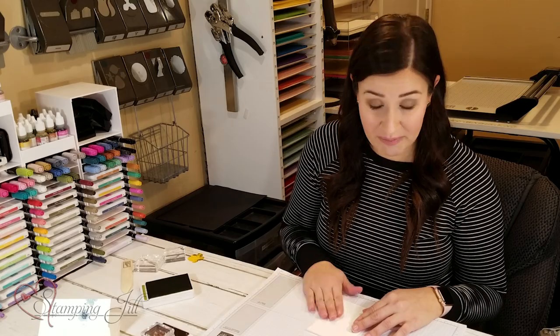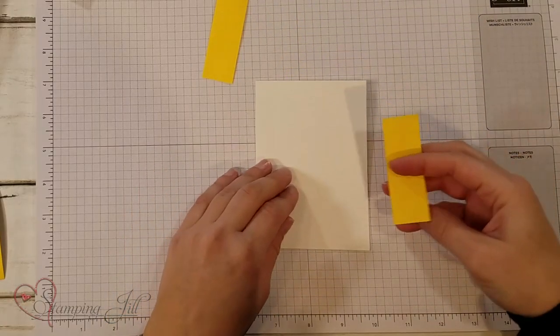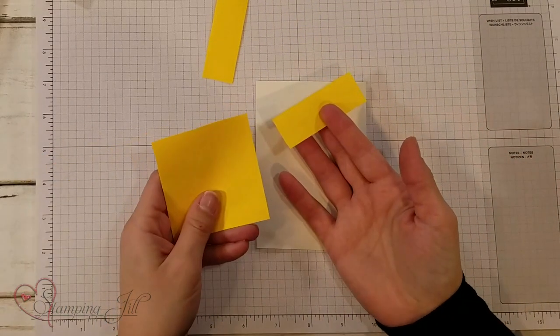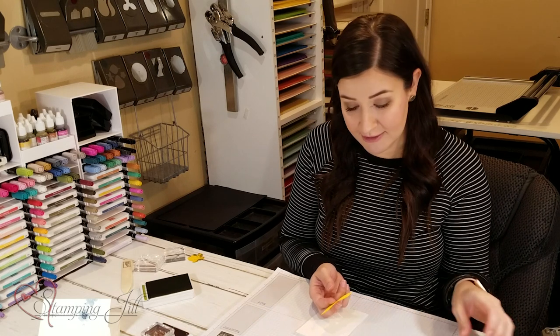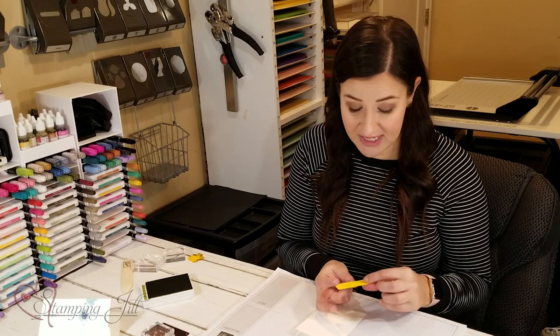I wanted to show you how to take a basic white card base from this pack and using Post-It Notes create some beautiful cards using just stamps, ink, and paper. Post-It Notes we usually have just around our office — you probably have them around your house too. They're so useful in stamping because they've got that little bit of temporary adhesive. You can put them down — we call it masking — to mask the ink so it doesn't get on other parts of your paper you don't want it to.